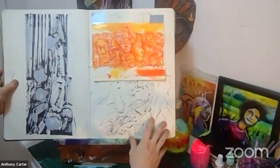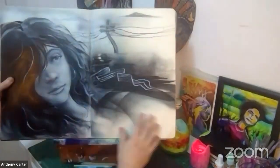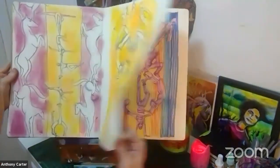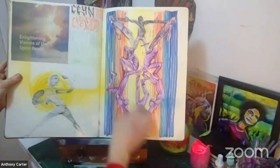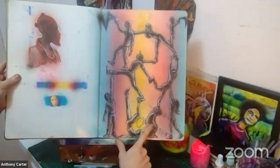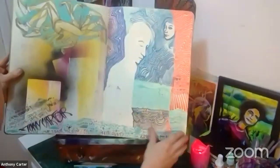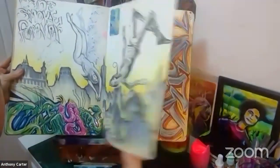I find inspiration all over the place — from life, from other artists that I look at, from comic books and pamphlets that I find on the street. This was a mural that I actually painted. Here is the color scheme.